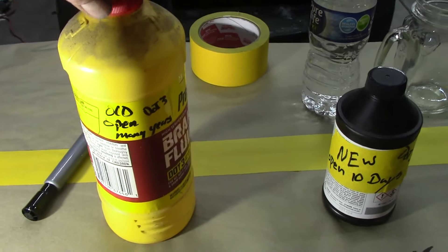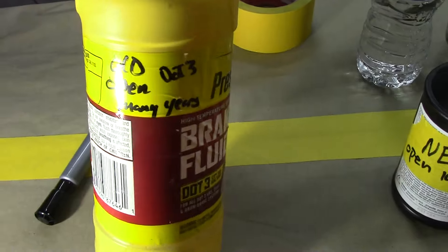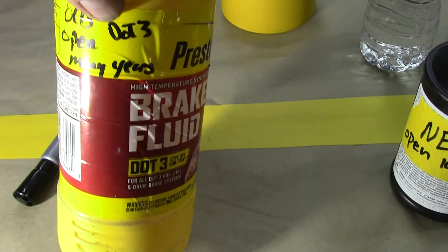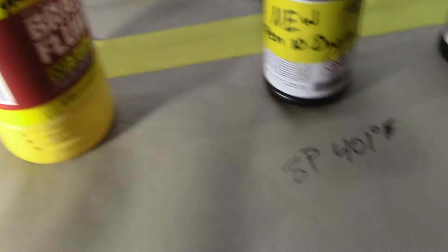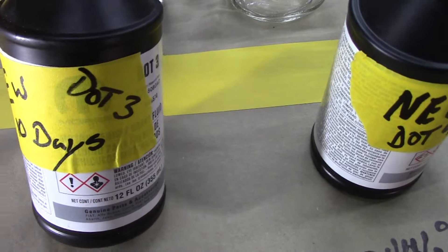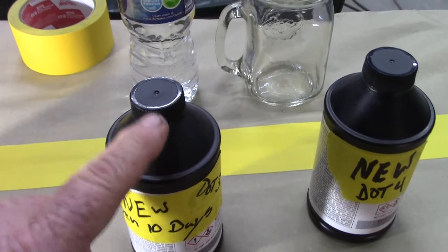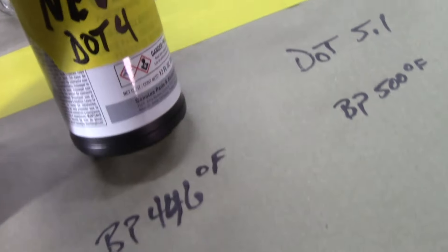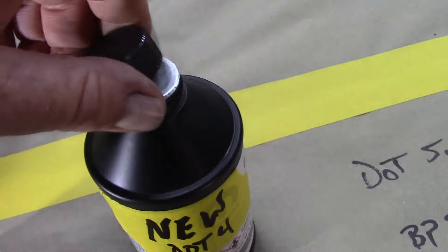How well do you know your brake fluid? Here's what we have and we're going to do some testing and learn what's up with brake fluid. Here's our old one — it's been opened but sealed, DOT 3, that's Department of Transportation rating of 3, opened many years. Here's some DOT 3, new, opened for 10 days — I took the cap off and let it sit for 10 days just for this. Then we have DOT 4, brand new, sealed, not opened.